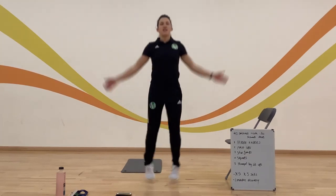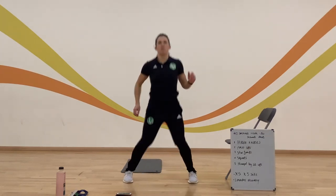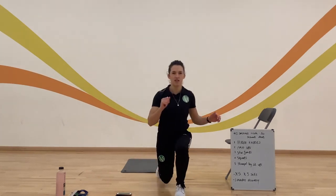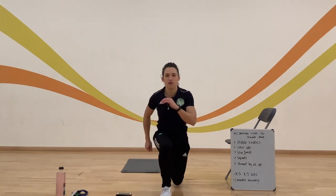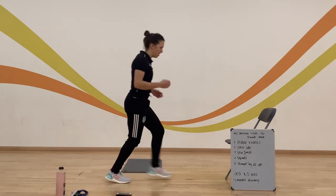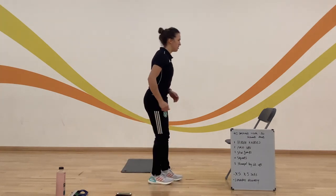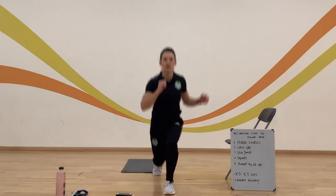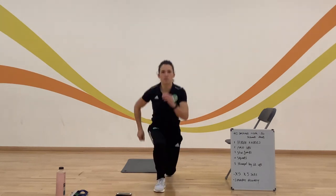Get your joints moving again. Think about those ankles, the knees, the hips, the shoulders and the elbows. Some lunges now. Trying not to bring that knee too far over the front of the foot. Trying to keep that back as much as possible, nice and straight, shoulders back. A few jumping lunges as well, really using the arms.